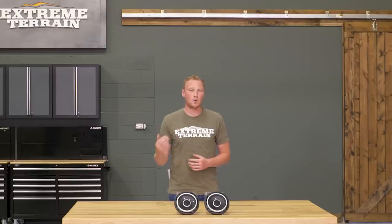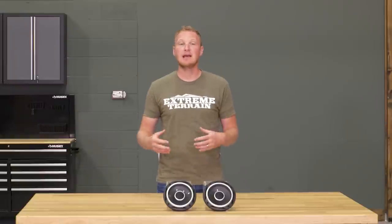These are going to be a high-quality sound. They're going to be really crisp and clean, and they are definitely going to be an upgrade over your factory system.